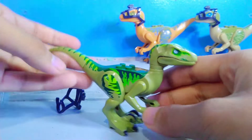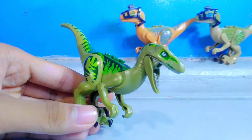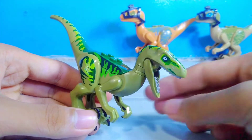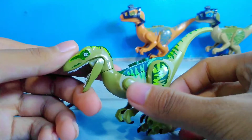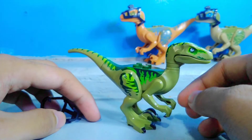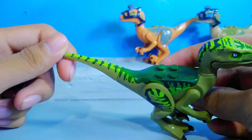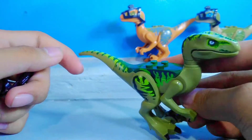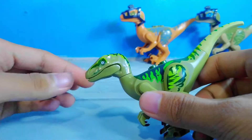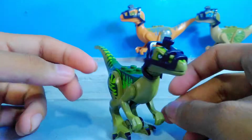And here we have Velociraptor Charlie. The name Charlie sounds like he's the youngest. I'm not sure if Charlie's a boy or a girl, so let's just call it a they and them — we're doing pronouns on dinosaurs now. Charlie has a lot of green tones to it: we've got light green, dark green, and a sand green color to it. I really love Charlie's design on this one, especially on LEGO, and it also comes with the camera.